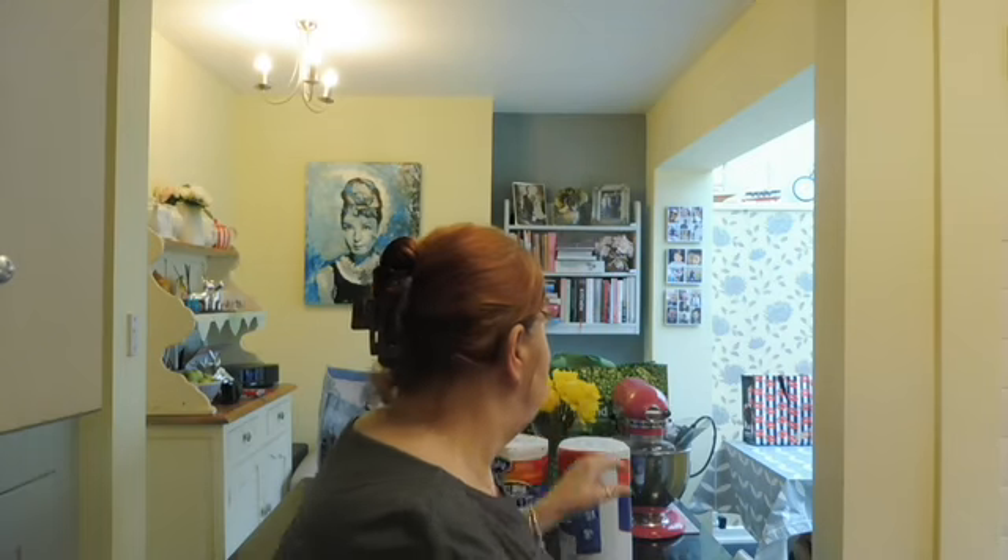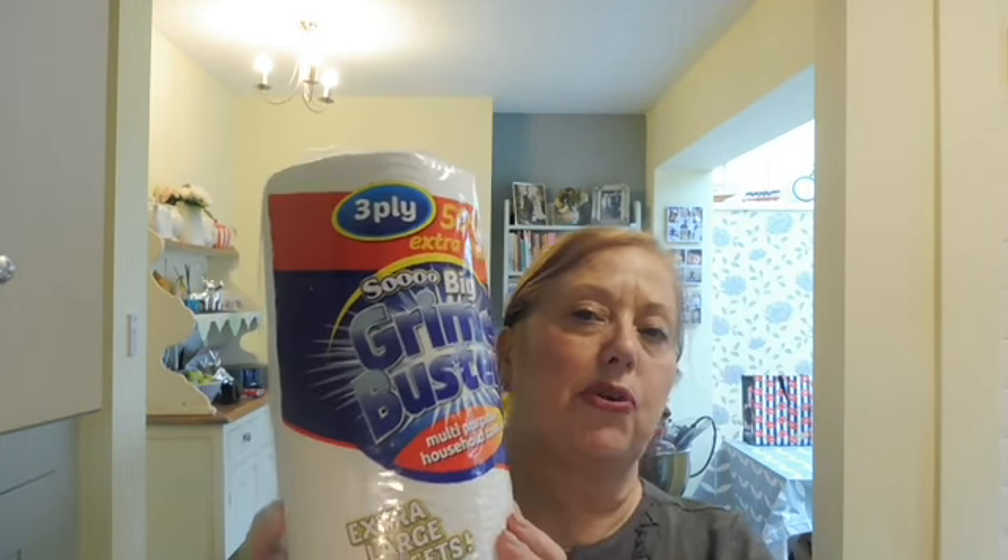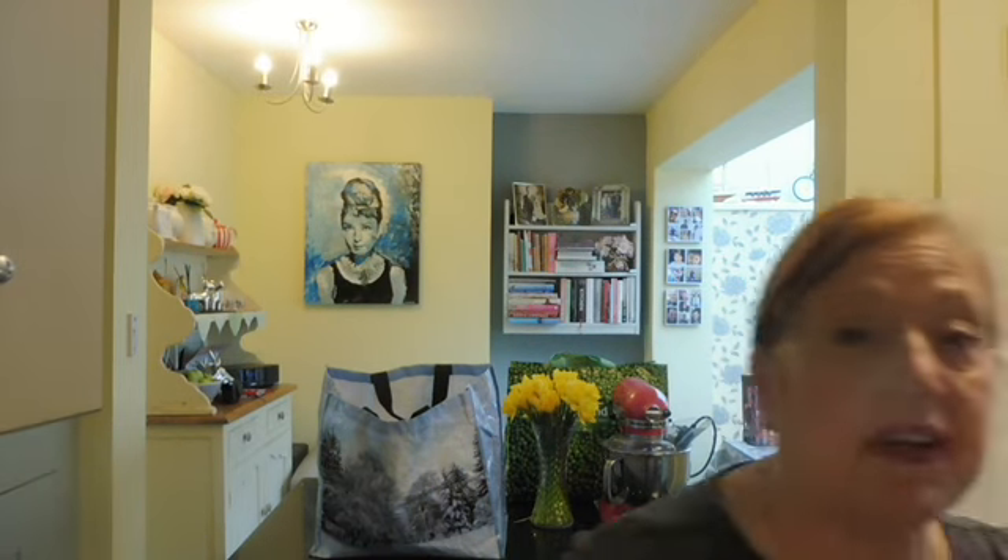I did get this. This is a three-ply extra large kitchen roll. It's 50% extra sheets and it was exactly a pound. I know that sounds ridiculous saying that, but as you all know, if you go into Poundland some things are £2, some things are £5, and actually some things right now are 50p and 25p. But I picked up three of these because we go through them like nobody's business, so I thought a pound is really, really a reasonable price — in fact it's a very good price.